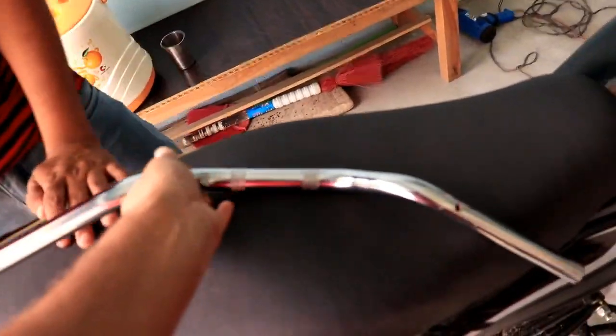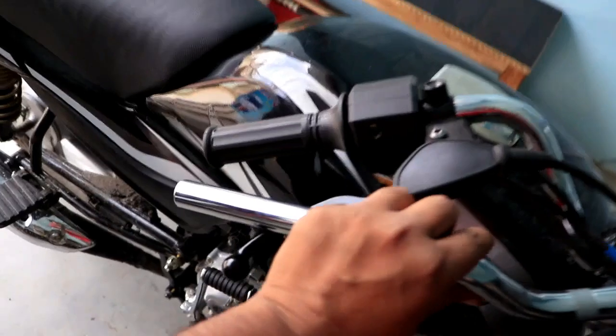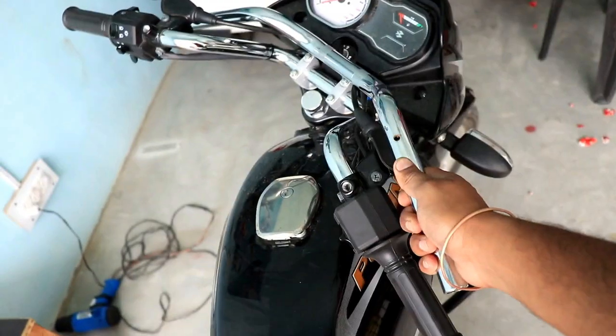This handle is from a Royal Enfield Fury motorcycle. I want to tell you about the Fury motorcycle in India — it has not been so popular. This handle is very small.